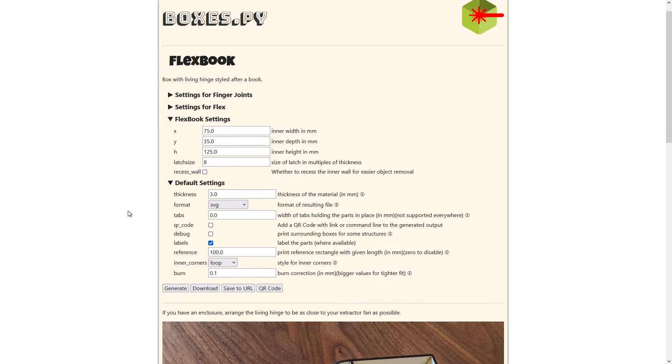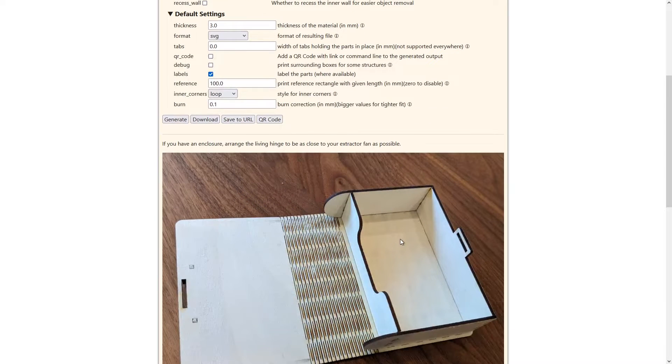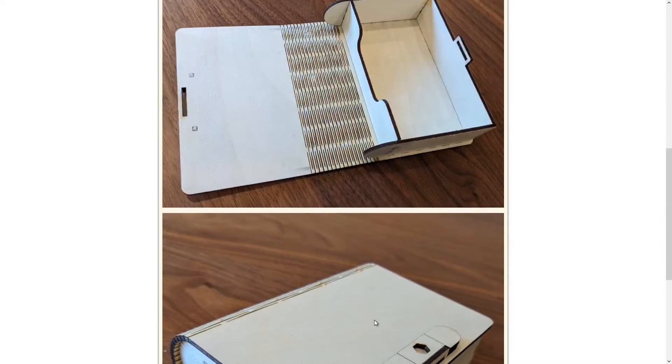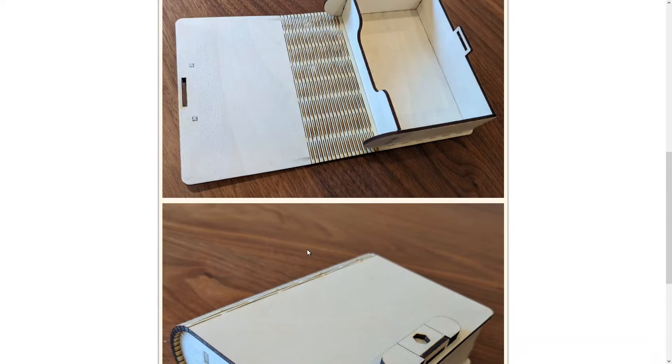We get to control a bunch of settings for this. For mine, I wanted it bigger — 75mm is pretty small, it's a small box. So I'm going to make that 125, and then for the height I'm going to make that 200. My intention is to store dice in here and then potentially use it for making rolls. I will probably add some graphics or ornaments to the front once I get it put together and make sure it works the way I want.